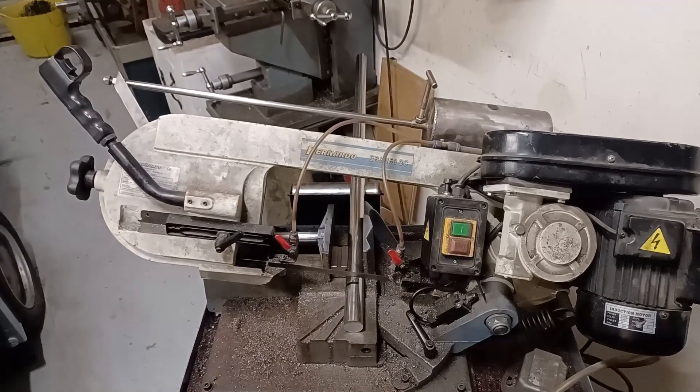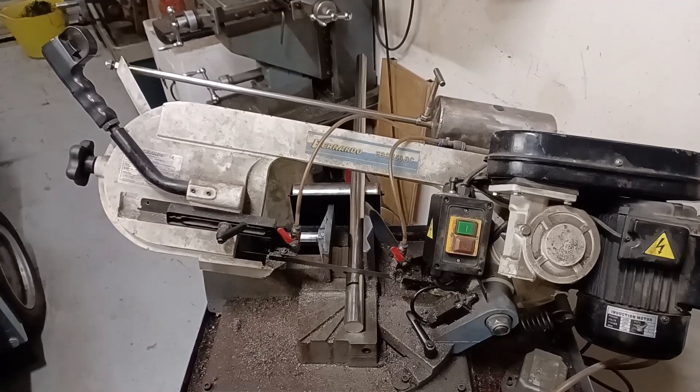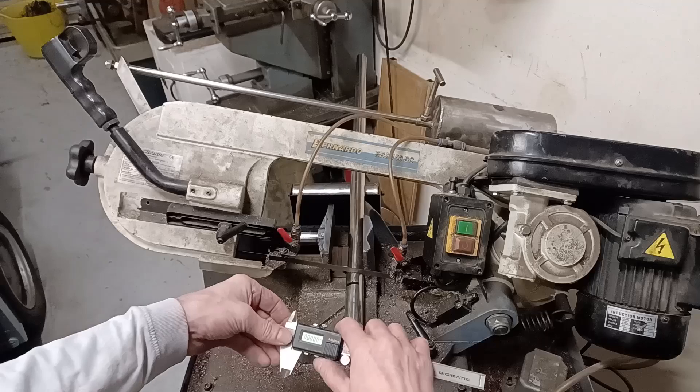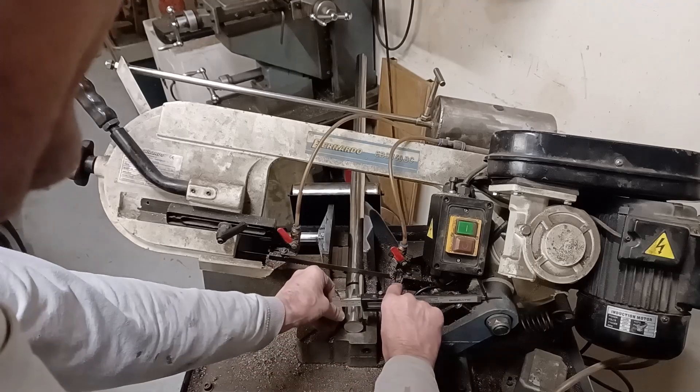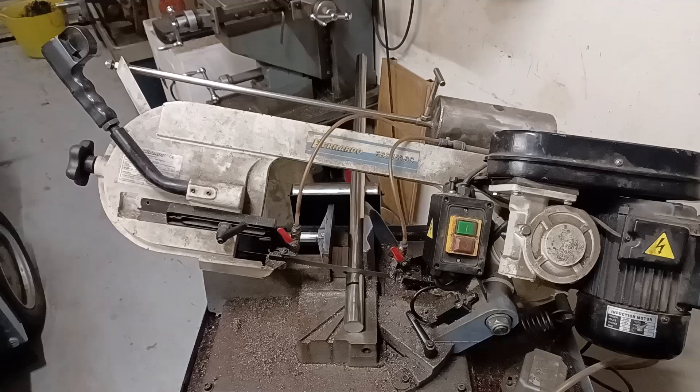I've got more of those barrel penetrators to make - I need at least six more - which is a real pest because I find these awkward to make. I seem to mess up the o-ring groove or it just never seems to go quite right. Anyway, this is inch and a quarter, three and six bar - I'm just going to chop this up and get on with it.